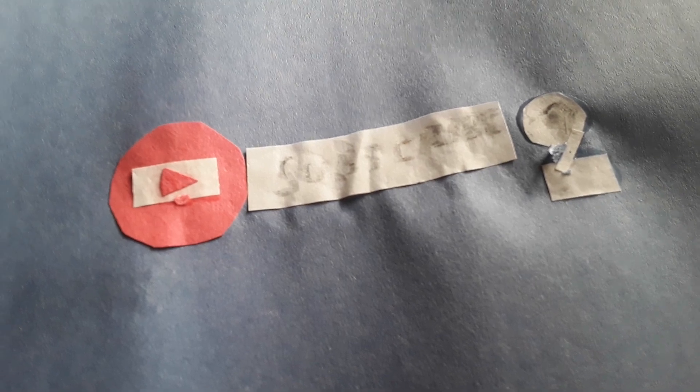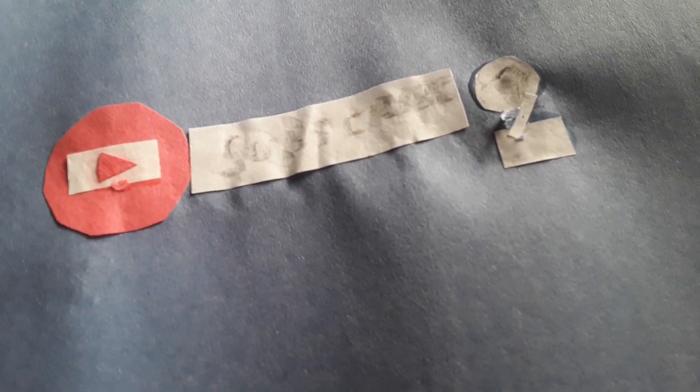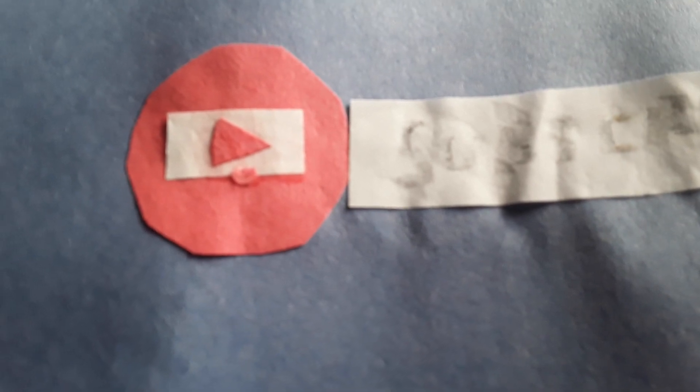Here's the other side. I added the same things on this side as well. On my other paper flags I would have just left it blank, but for this one I decided to put the same details on this side too because I figured it would look cool. So you've got the bell, the white circle, the hand, and the 'Subscribe' part again. I cut out a little piece of paper for the hand and glued that on, and I cut out some paper, wrote subscribe on it, and glued that on there as well.